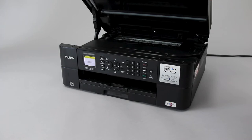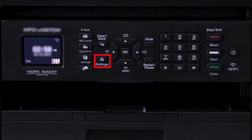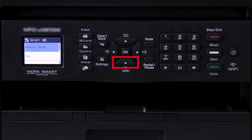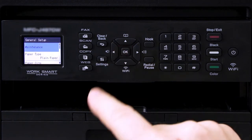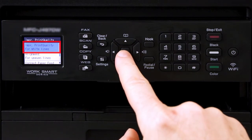Now close the scanner cover. Next, we will print a quality check sheet. On the control panel, press the settings key. Press the down arrow repeatedly until the general setup option is selected, then press OK. Next, select the maintenance option and press OK. Now select the improved print quality option and again press OK. Select improved print quality for white lines and then press OK.